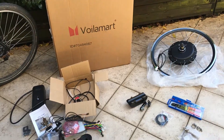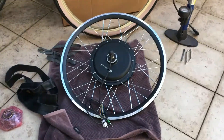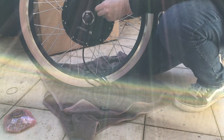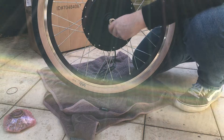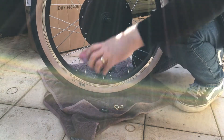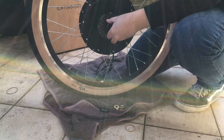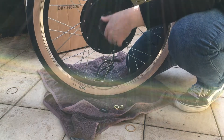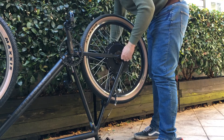Step one is putting the tyre on. The kit comes with rim tape to protect your tube against the spokes, as well as the tube and tyre if you want to use them. In this case I'm using the Maxxis DTH tan wall side tyres from my Cannondale. Next you need to put on the gear cassette — just unscrew those bolts, screw on the cassette finger-tight, no special tools needed. Put the washers back on and you can fit it straight onto your frame.